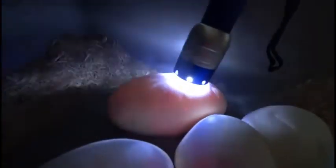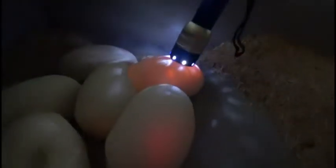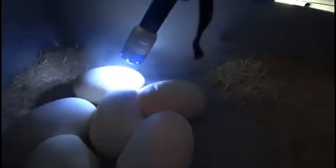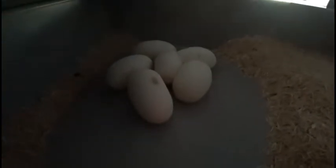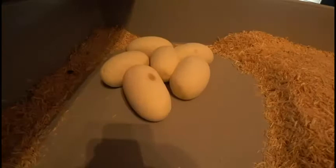Oh, look at those beautiful veins. Looks good. Definitely good. Awesome looking. They all have veins. So I'll mark these with a marker.